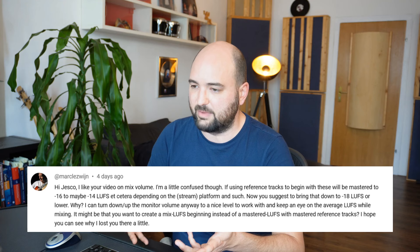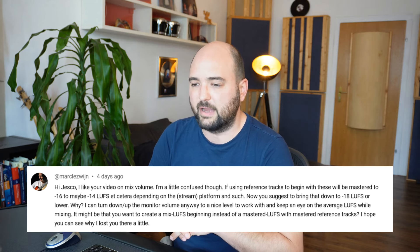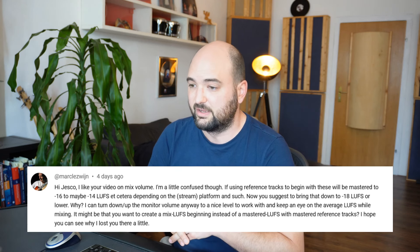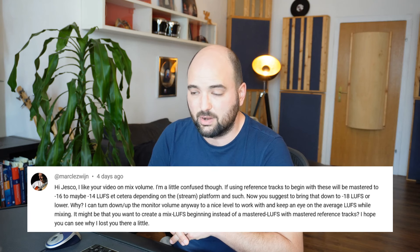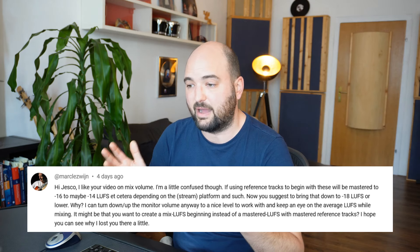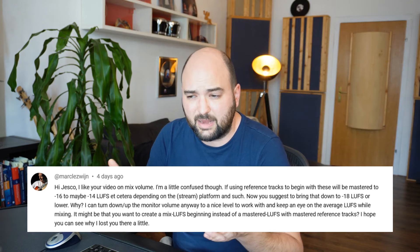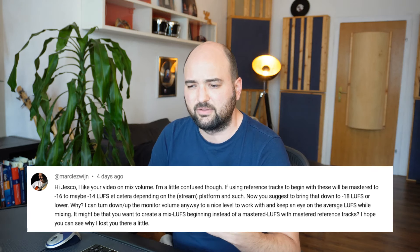Let's look at this question I got from Mark Leswin on my video from last week. He said: 'Hi Jesko, I like your video on mix volume. I'm a little confused, though. If using reference tracks, these will be mastered to minus 16 to maybe minus 14 LUFS, depending on the streaming platform. Now you suggest bringing that down to minus 18 LUFS or lower — why? I can turn down or up the monitor volume anyway to a nice level to work with, and keep an eye on the average LUFS while mixing. I hope you can see why I lost you there a little.'